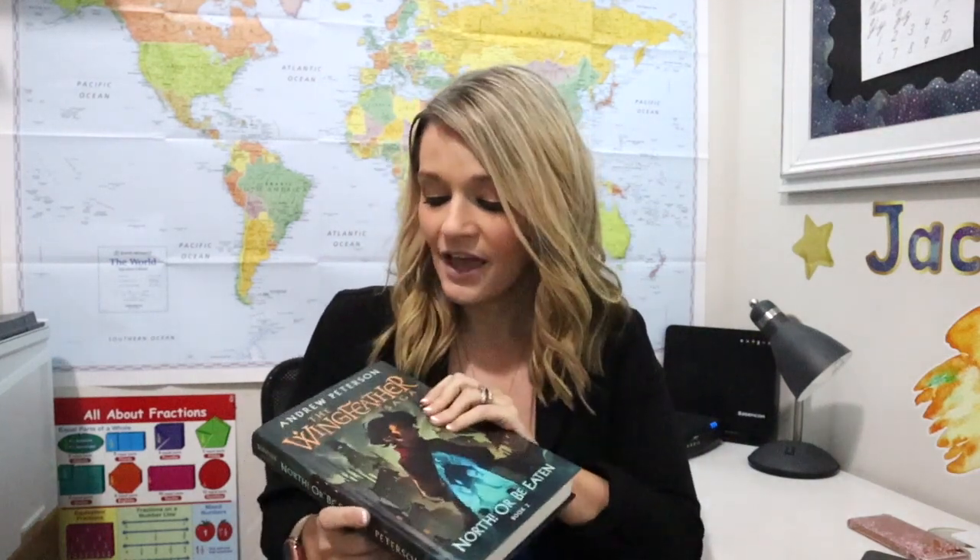Number three: a new book series. My youngest, Jacob, is into the Wingfeather Saga. They were recommended by a very trusted friend of ours, and he is really into them. I was really surprised how quickly he picked it up — he started with book one and is just eating through it. Luckily I already have book two. I believe there are four in the series.